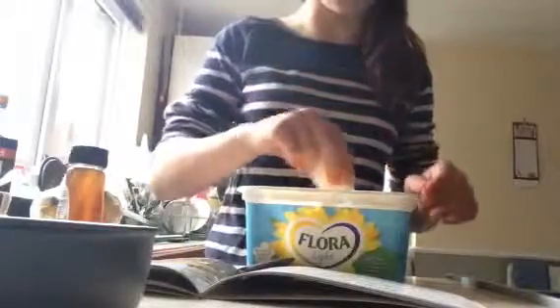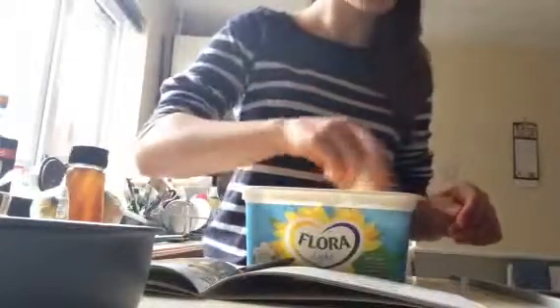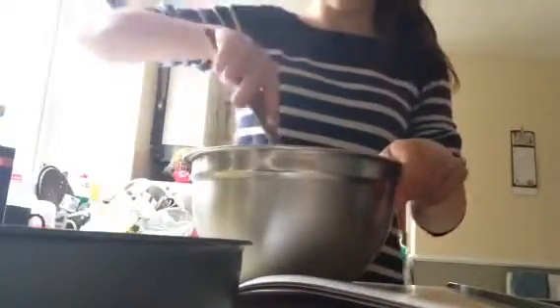Next, lightly grease a small shallow baking tray — this might be too much. I have got some bananas here. Place the fruit into a mixing bowl and mix well. You just put the fruit and the oats into a mixing bowl and mix them. This is what it looks like so far.